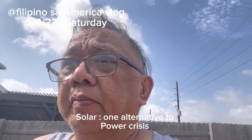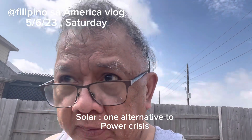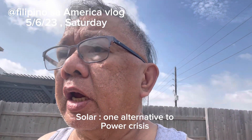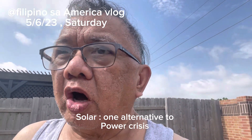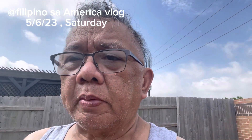It must be placed under the Sun — don't place it in a shaded area. Put it under direct heat of the Sun. This is your host Freddie, Filipinos America Blog, with a small tip for you on solar energy that you could count on.